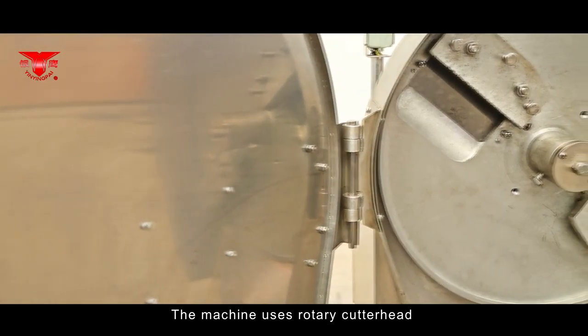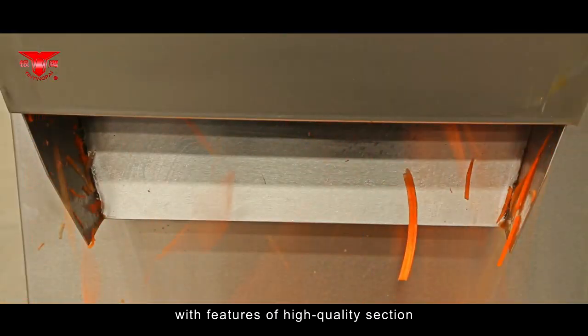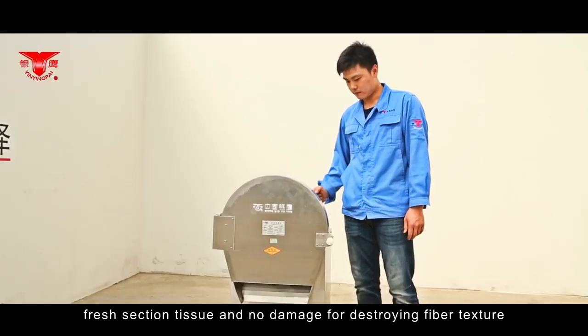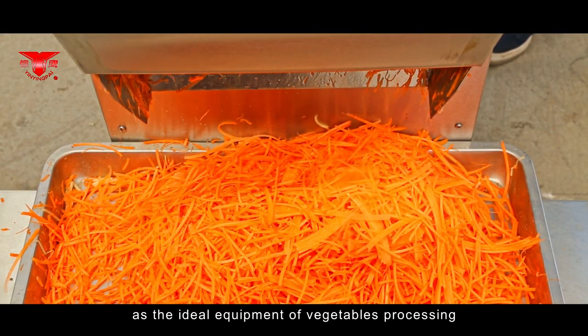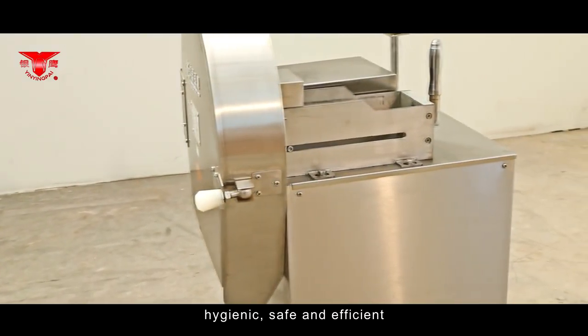The machine uses a rotary cutter head to cut various vegetables into slices or shreds, with features of high-quality section, even thickness and size of the finished product, fresh sectioned tissue and no damage to fiber texture. It is the ideal equipment for vegetable processing — high-efficient in cutting, easy to operate, low in energy consumption, hygienic, safe and efficient.